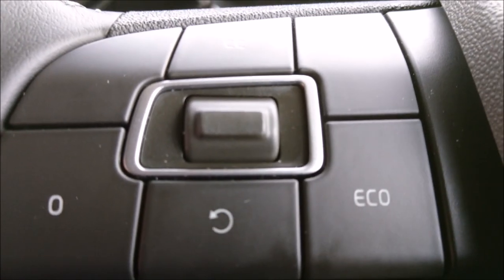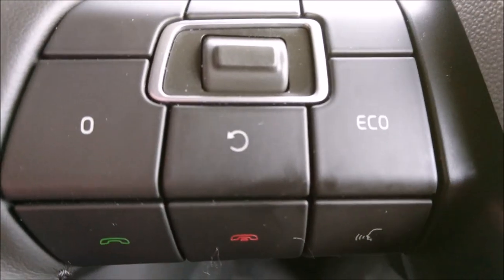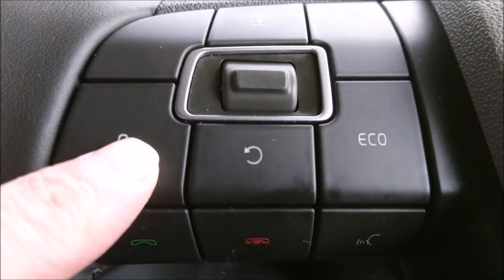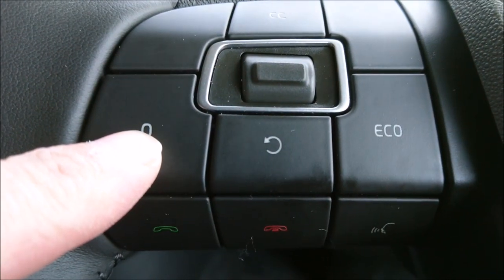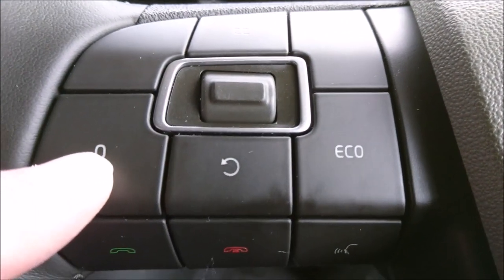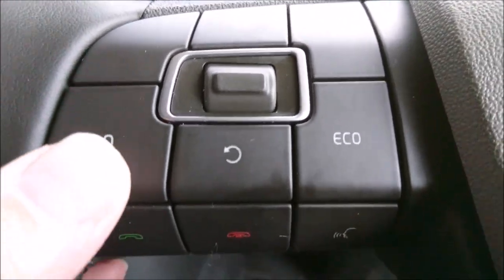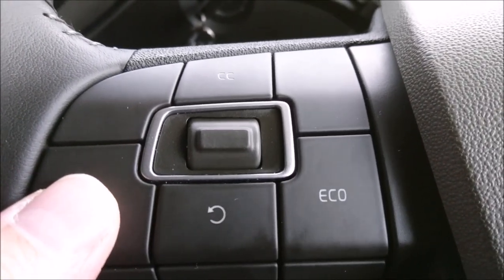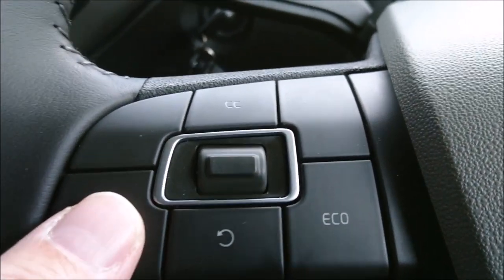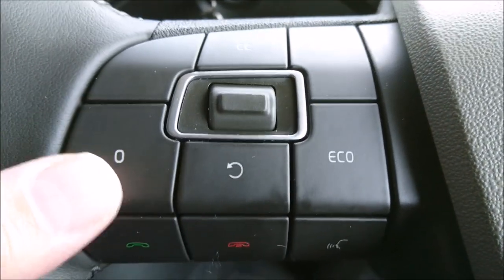What you have got to remember though is it won't do everything for you — it will just set the speed. Don't be afraid of it, because this button here, by pressing it, cancels it. Let's think of a scenario: driving at 50 miles per hour and there's a roundabout coming up — this is where you can get good telematic scores. Well in advance, just click it twice. Not once, but twice. Once will switch it off, but twice will actually cancel it, and you tend to get better results by pressing it twice.